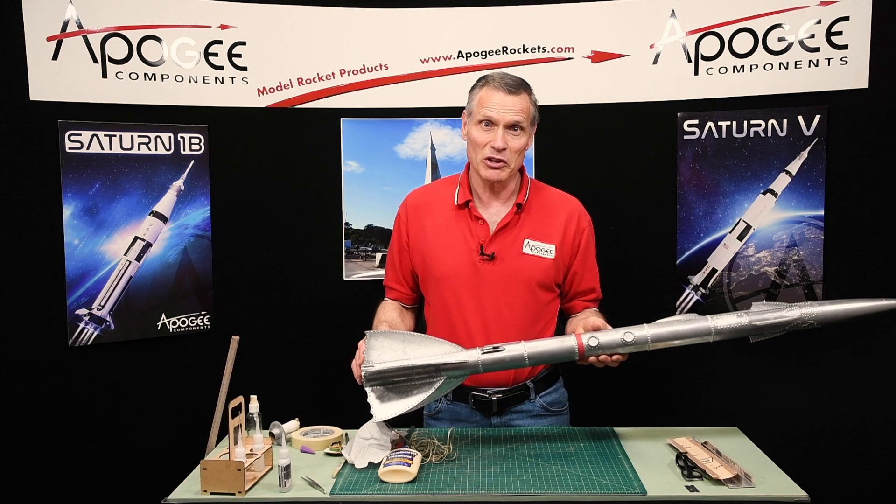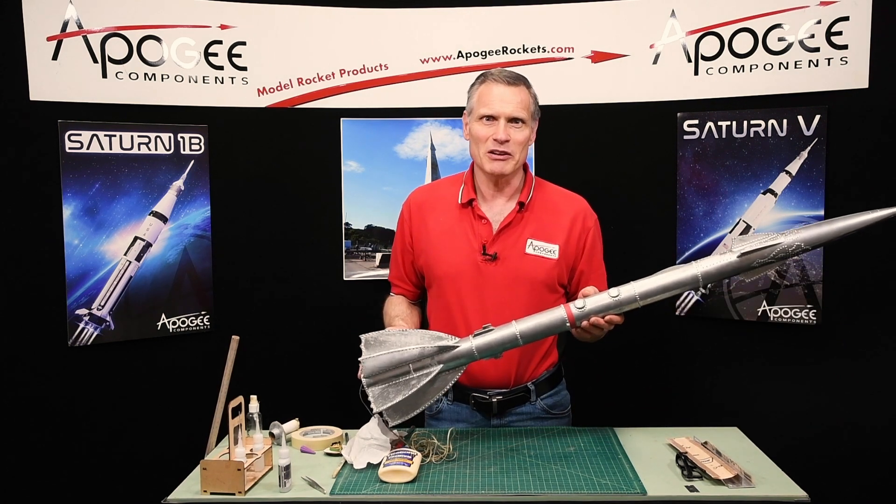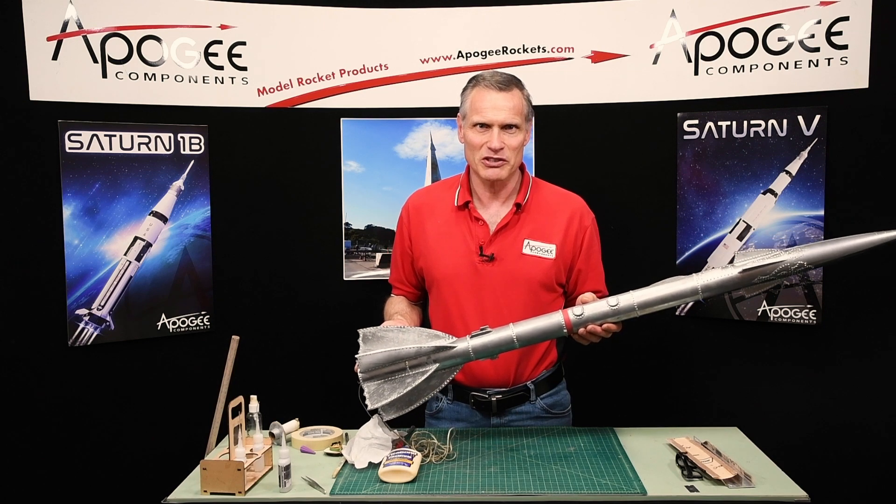My name is Tim Van Milligan, you're watching the Apogee Rocketry Workshop. May the winds be light, may the skies be blue, and may all your rockets fly straight and true.